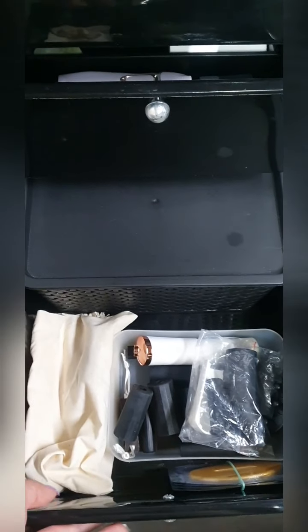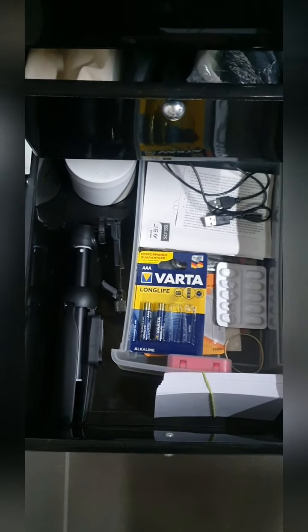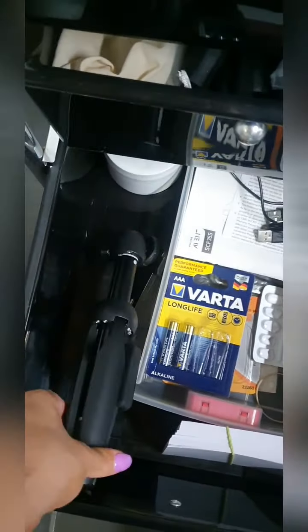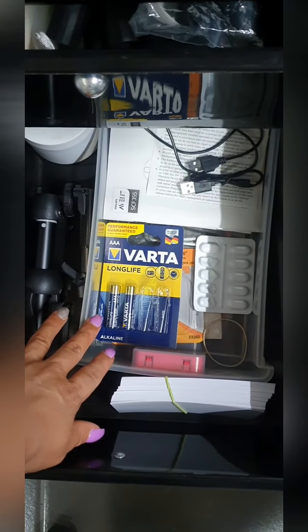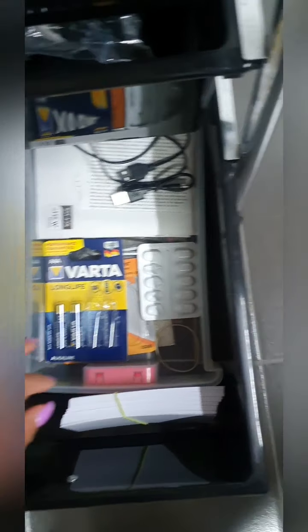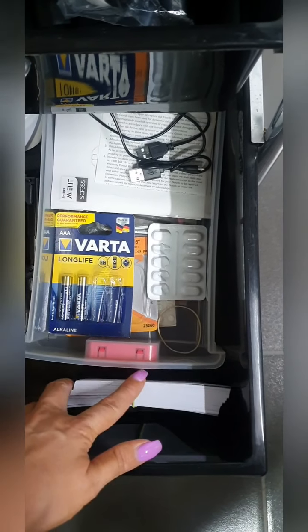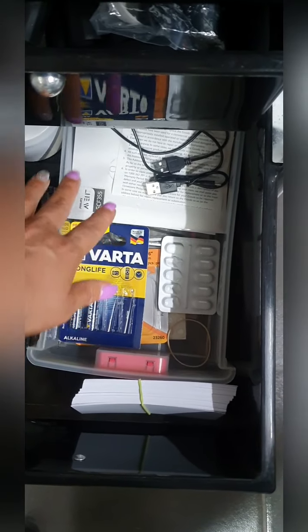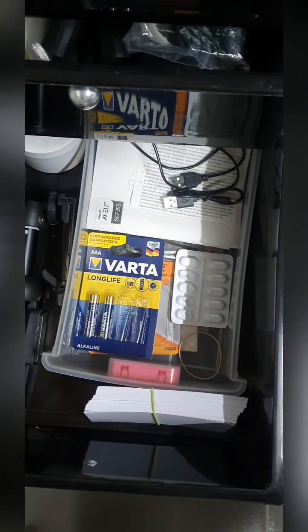That's drawer three and down here is drawer number four. I have my tripod for when I'm filming. I have spare batteries for my adhesive shaker, I have some Panadol for days where I have a headache, I have my spare client cards here, and at the back here I have some instructions and some cables that I tend to use with some of my equipment.